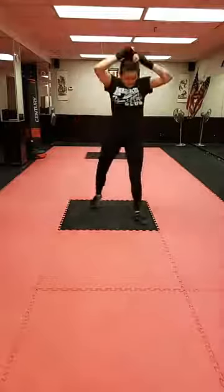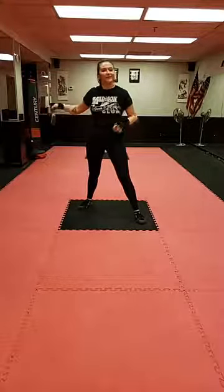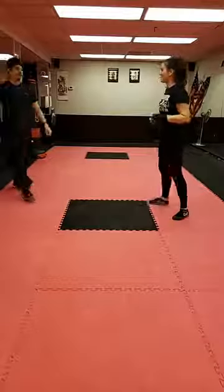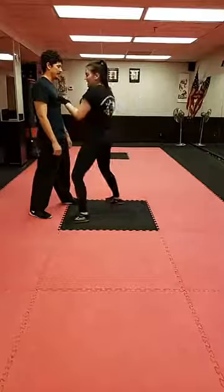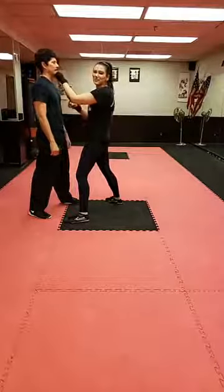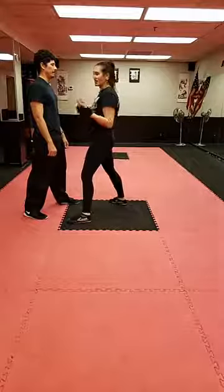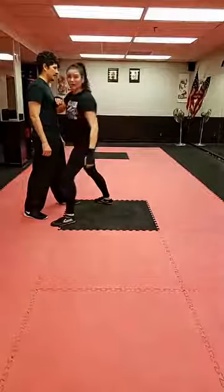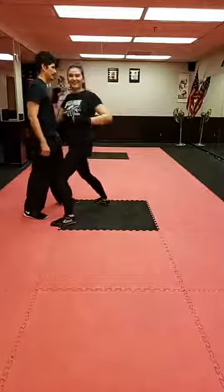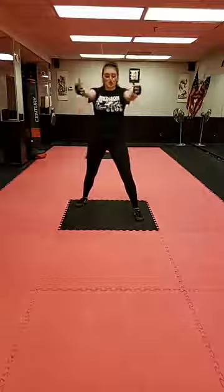We're going to take that same hand combination and translate it into elbows. I'm going to have my cameraman — my quarantine buddy — come on so I can show you the difference. From here, I'm way too close for punching. Even aiming for space, I'm too close — and for kicking as well. This is where elbows and knees come in. We want to get nice and close — my foot is right next to him — and these elbows are really great for that range.